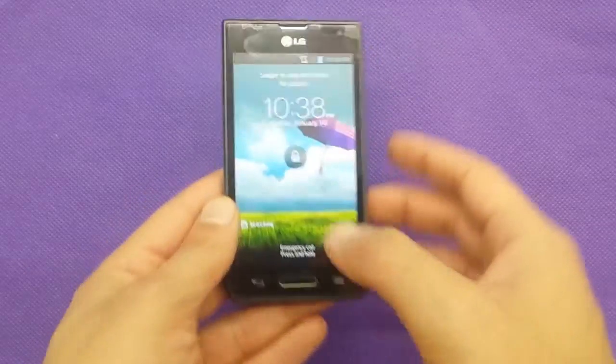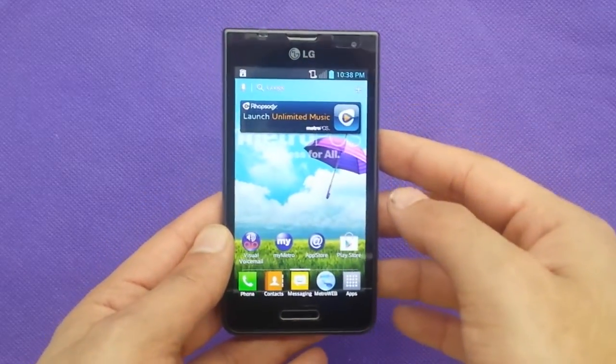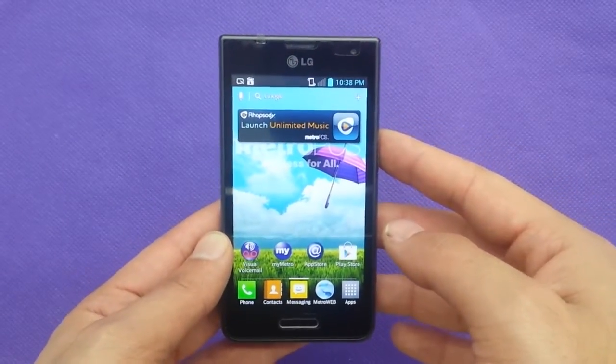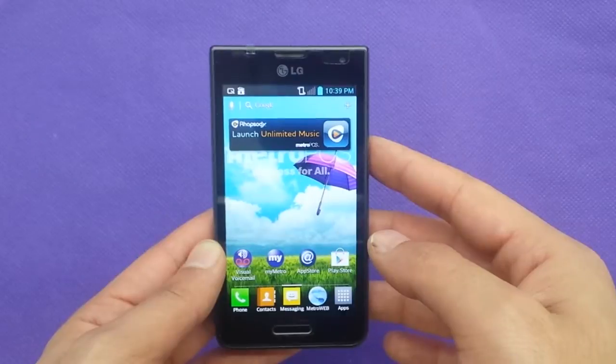Hi and welcome again for another video. Today we're going to show you how to hot reset your phone if you have the LG Optimus F3 for MetroPCS.